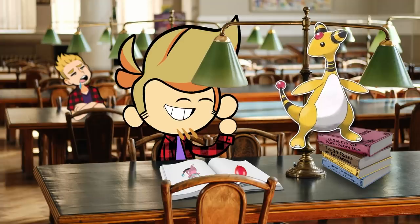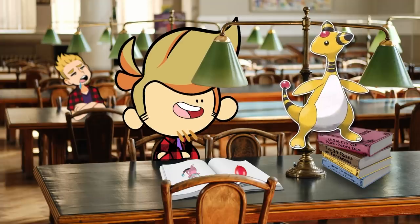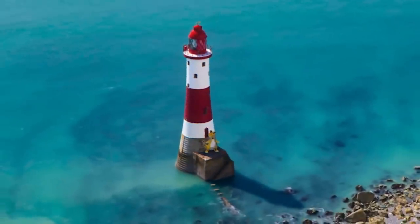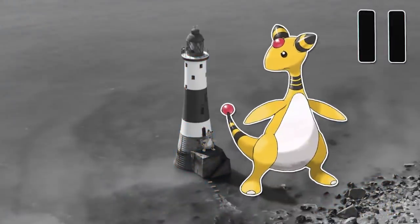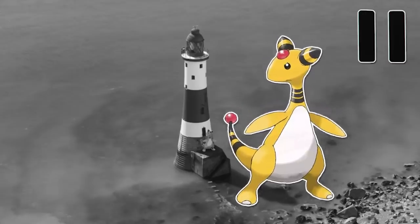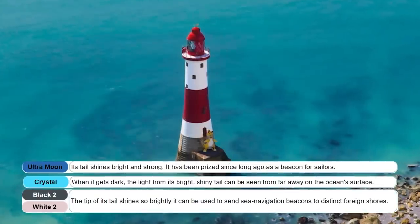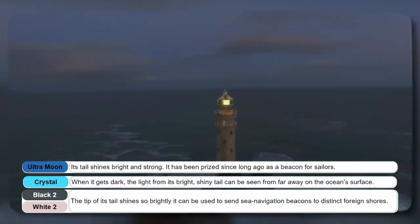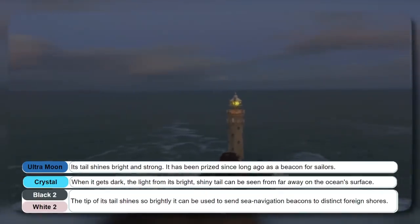But then there's Ampharos — it's just nude. So it's pretty cold, but it boasts a rather impressive electric attack power. Sharing traits with a lighthouse — the tail, the stripes, the light. This Pokémon's tail now glows with the intensity of a beacon that can be seen well into the night. Sailors are said to have used these Pokémon for a way to signal each other.